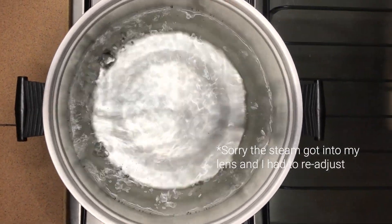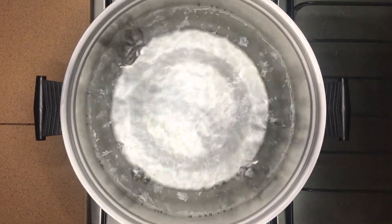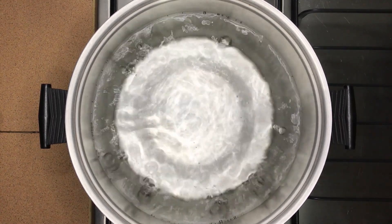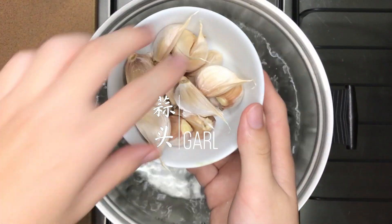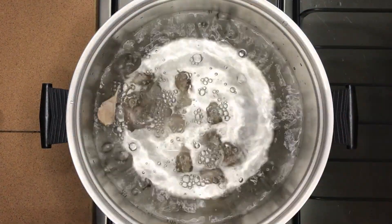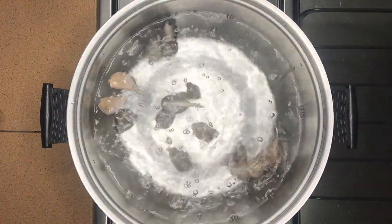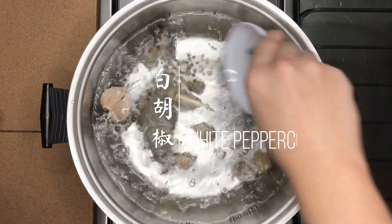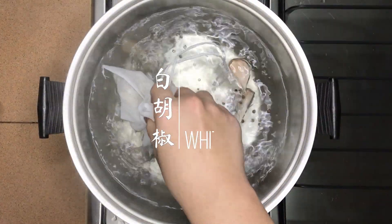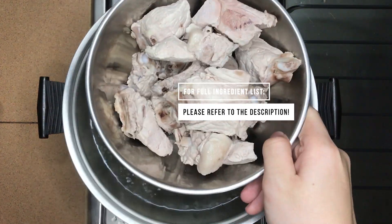First, add in about 3 litres of water and bring it up to a boil. Once the water starts boiling, add in whole cloves of garlic. Add them unpeeled and whole so their flavour can slowly release and develop throughout the long simmer. I will be adding 10 cloves, but you can add more if you prefer a stronger garlic flavour in the soup. Don't reduce the amount of garlic added. Next, add about 15g of white peppercorns to add another layer of flavour.